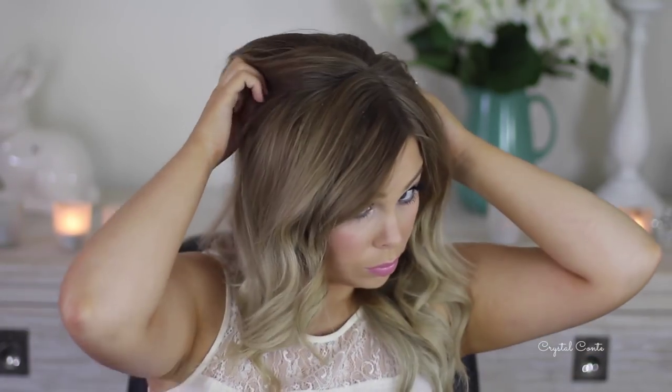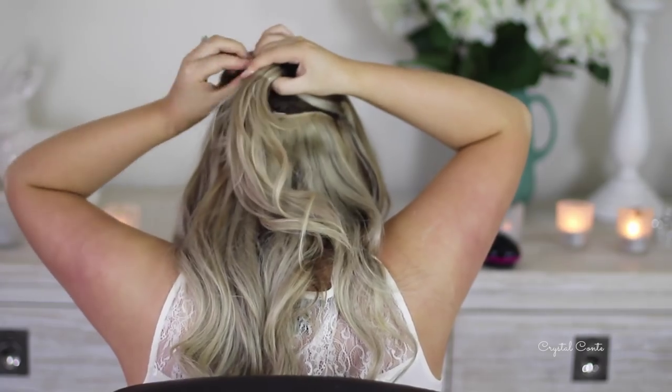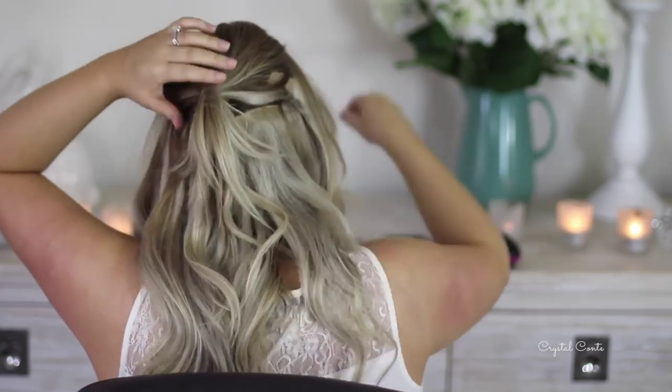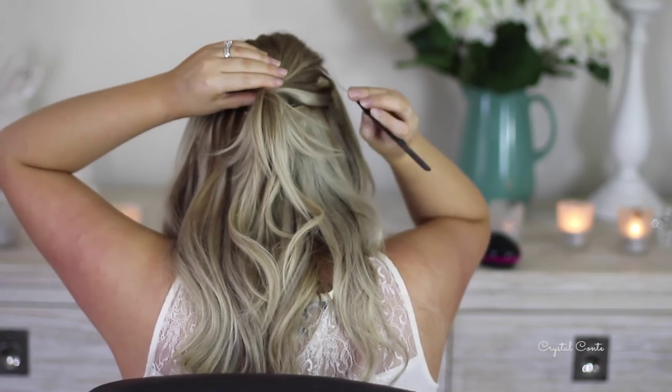The next step is to take a section around your crown. I'm going to include the sections of hair extensions just at the back there, make a half ponytail, and secure it with one of those little small elastic bands. Then I'm going to take the end of the comb and kind of pull the hair through to give it a bit more volume.